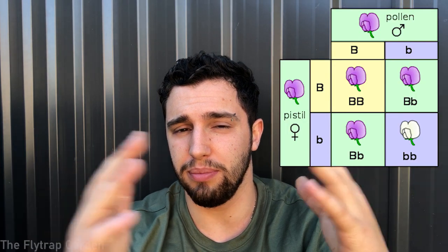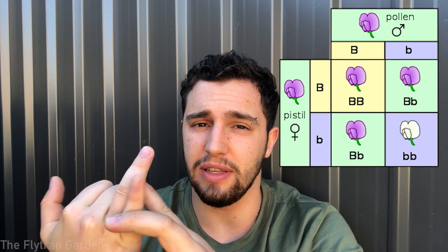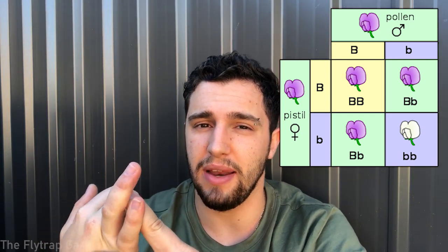Besides buying one, there are a couple of things that can help you make your own Venus flytrap cultivars. I don't expect you guys to know who Mendel is, but he researched what we now call Mendelian genetics. He found out that two parent plants with specific traits, when they breed and create offspring, the offspring will carry the traits or have slightly different traits depending on what they receive from their parents.